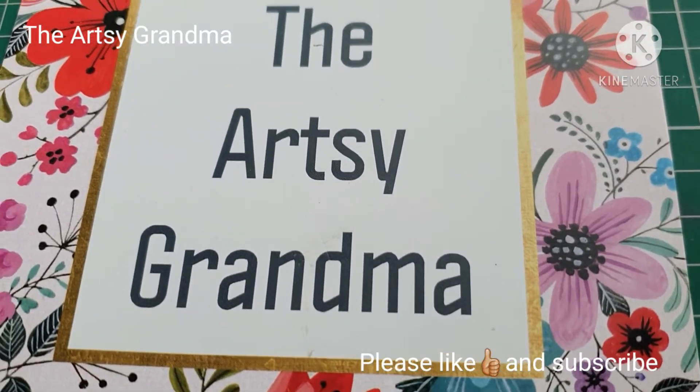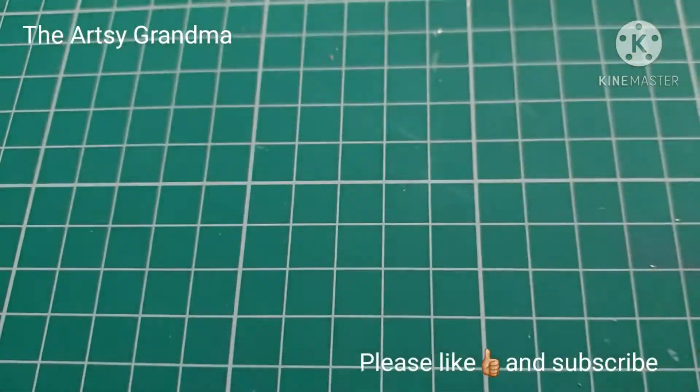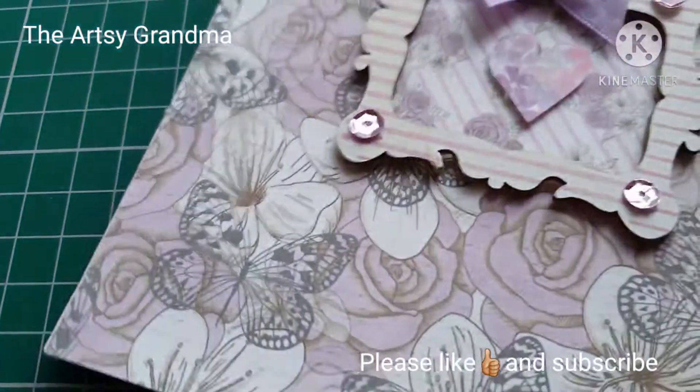So today's the 3rd day of Craftober and the prompt for today was favourite colours. So let me just show you what I've made. I've made this card.